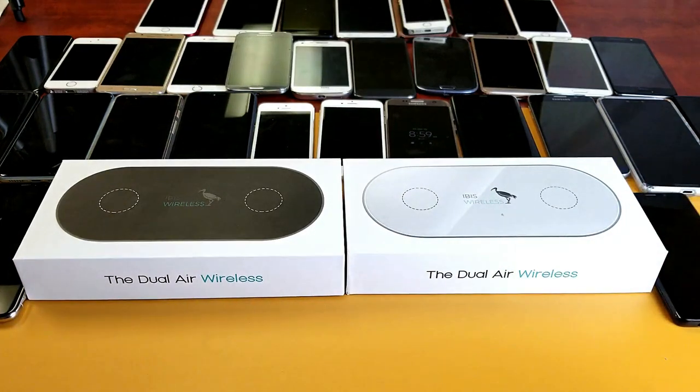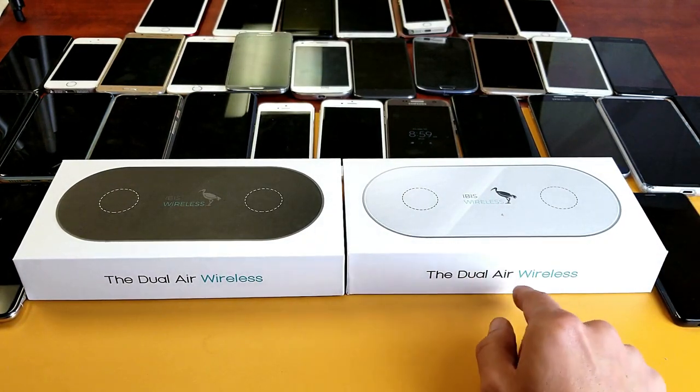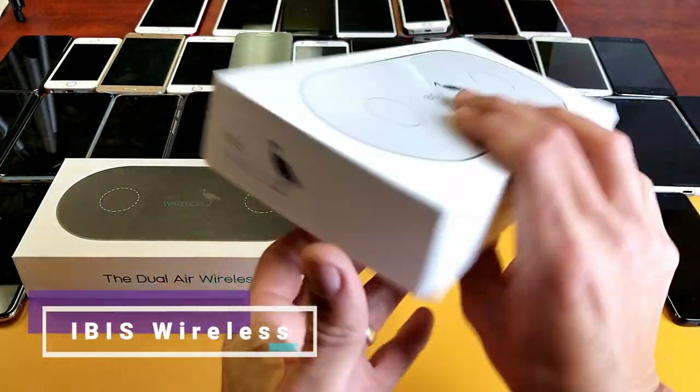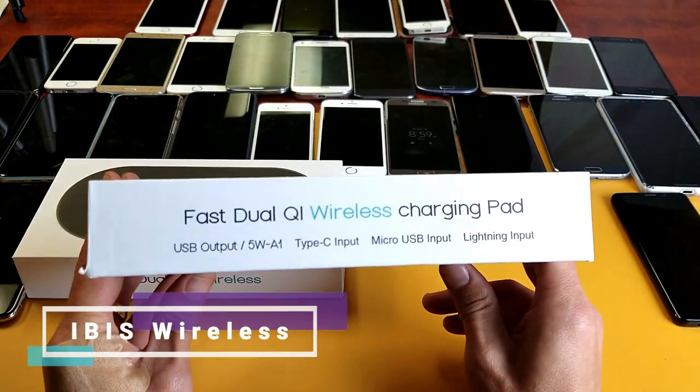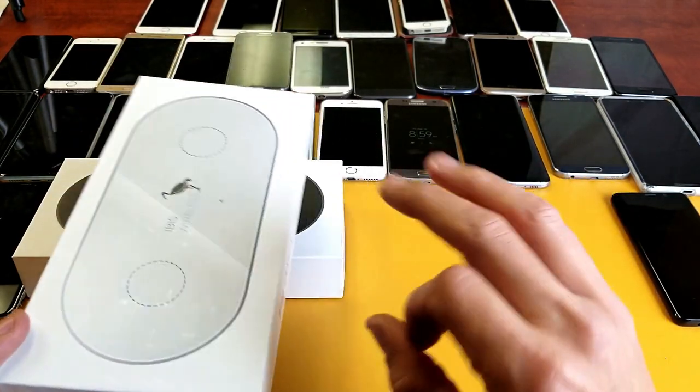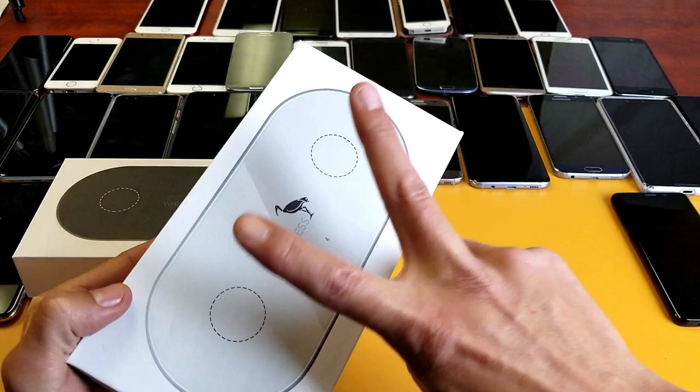Hey, what is going on guys? I have a dual air wireless charging Qi pad here by IBIS. This one says fast dual Qi wireless charging pad — you can charge three devices simultaneously: two can be wireless and one can be wired.